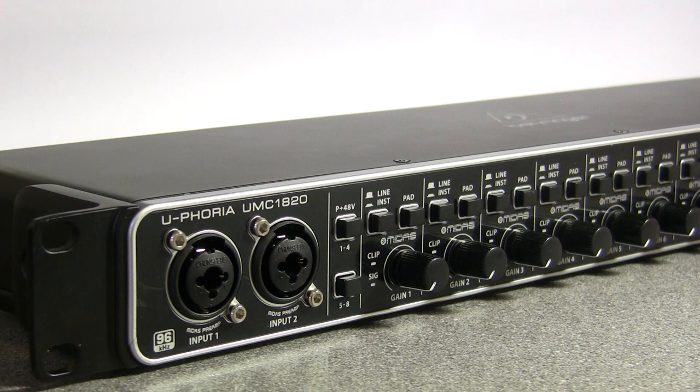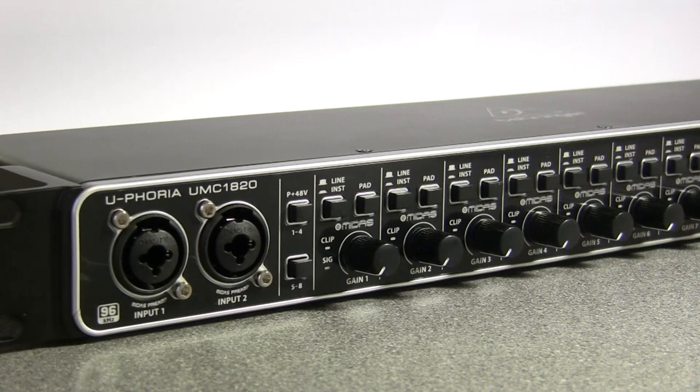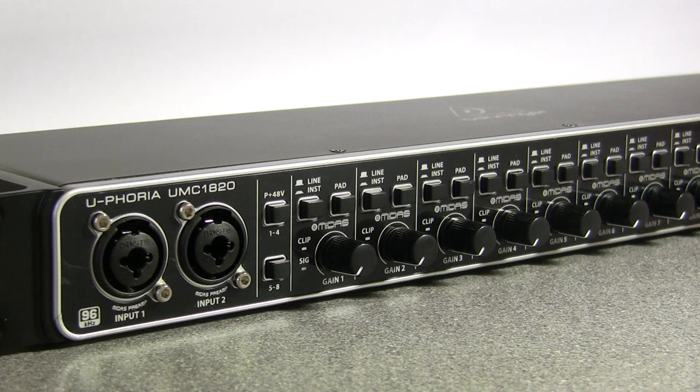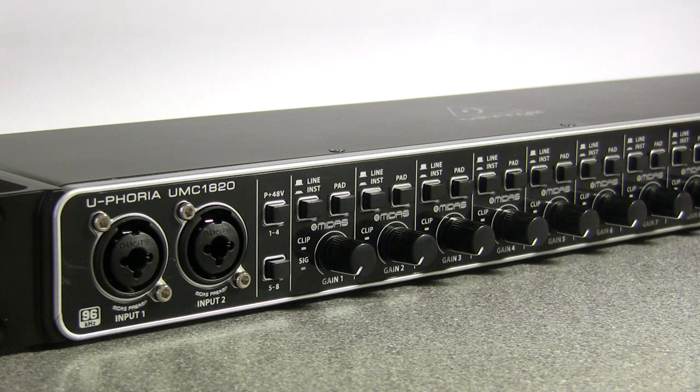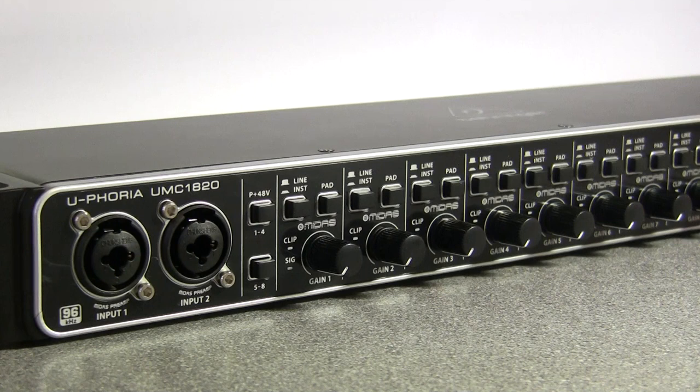Welcome to another quick video. I want to talk about the Behringer Euphoria UMC 1820 — it's an 8-in, 10-out, 10 analog out USB audio interface. I bought it because I needed an 8-input, 8-output audio interface to do tutorials with, so I just bought the cheapest one I could find, which is this — it cost £160 including sales tax. When it arrived and I got it out and tried it, I have to say I'm amazed — this thing is incredible.